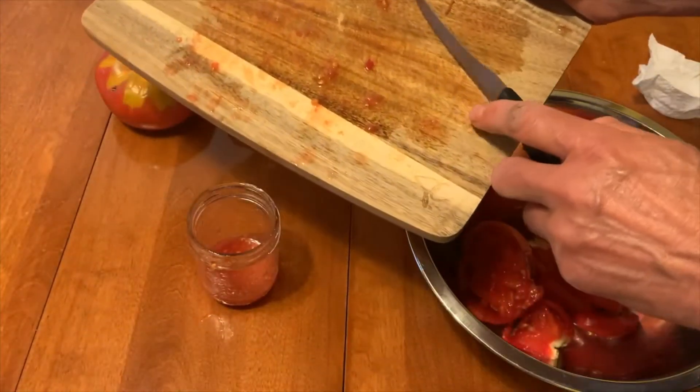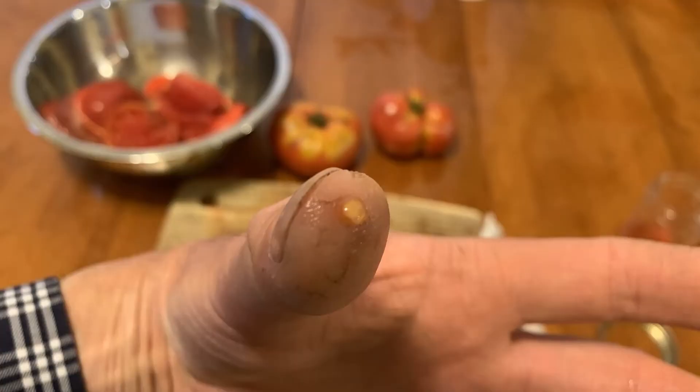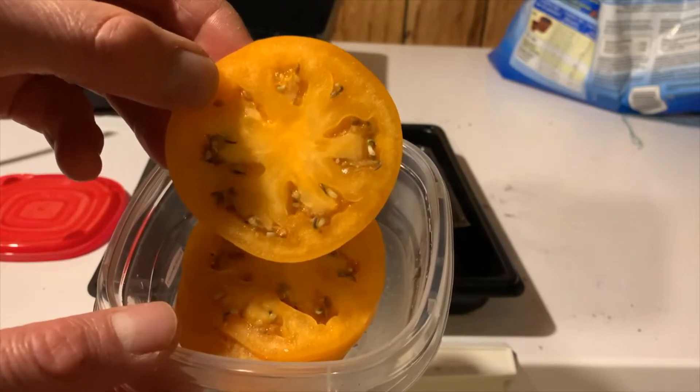If you've ever tried to save tomato seeds to plant, you know that they have a protective gel coating that must be removed before they can germinate. So imagine my surprise when my friend Donnie showed me a sliced tomato with sprouted seeds inside.